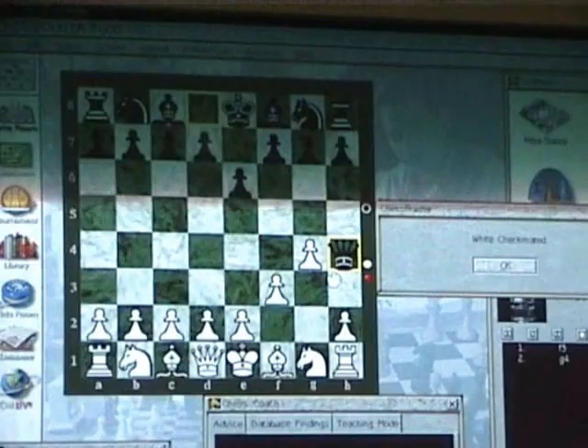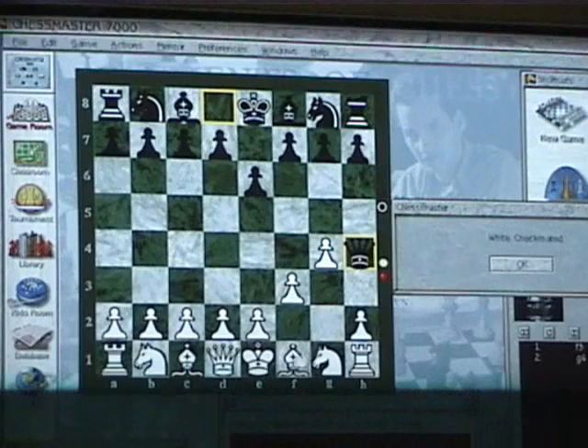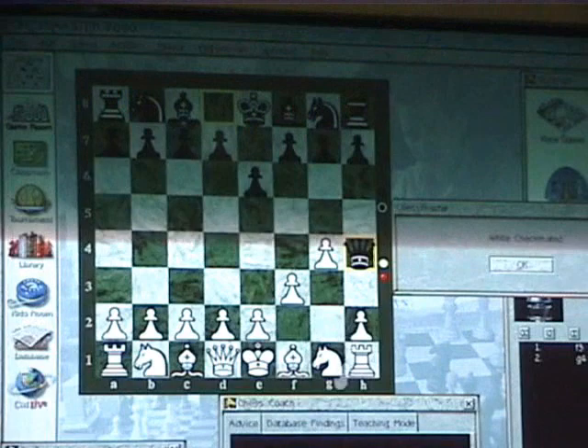Checkmate. Yeah, that's it. Look — the king can't move here. That move does not remove the check by the queen on H4. You can't do anything with this bishop, that's for sure. Your king is still being checked by the queen on H4.